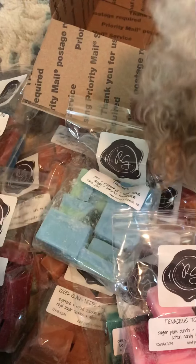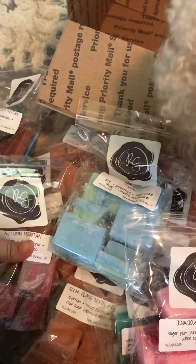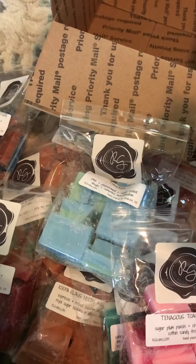This is my first video of a haul, but I've hauled from her at least three times before. I have a lot of wax from different companies. I'm really, really loving wax over candles.